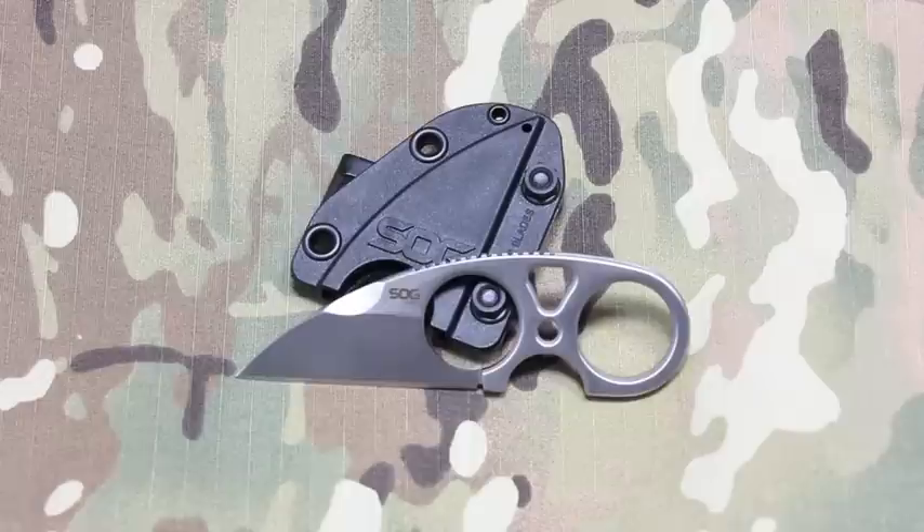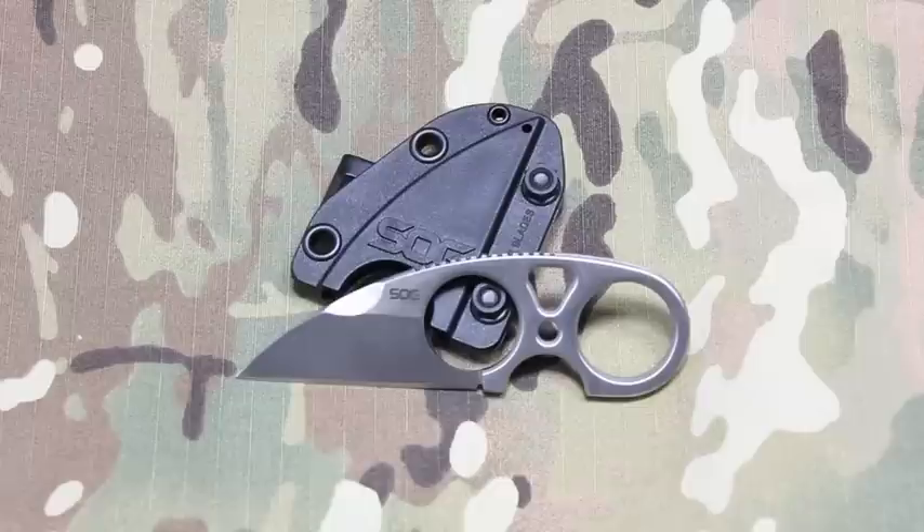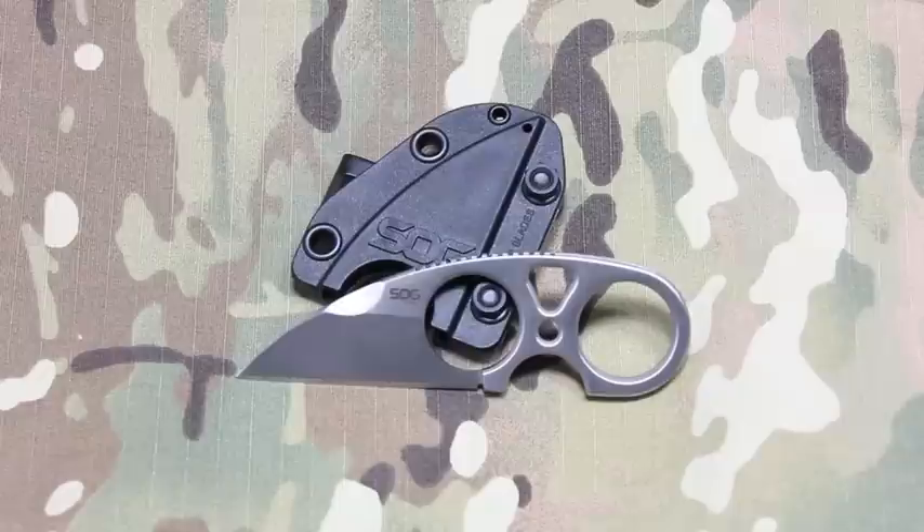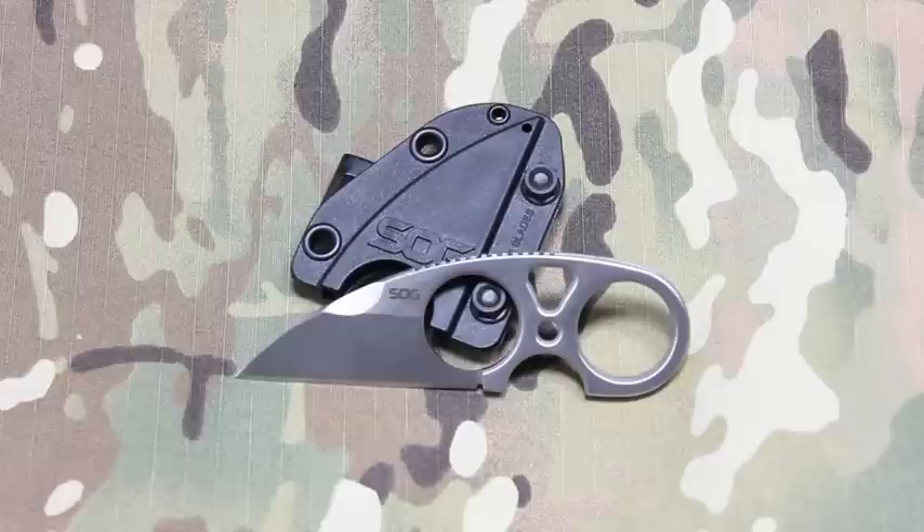What's up everyone, Tim here from Everyday Tactical Vids. Today we're taking a look at a product from SOG — this is the SOG Snarl. This is a Jason Browse collaboration project. SOG and Jason Browse connected, and Browse had designed the Silent Soldier, so this is essentially SOG's version of the Silent Soldier, with some differences between the two knives.